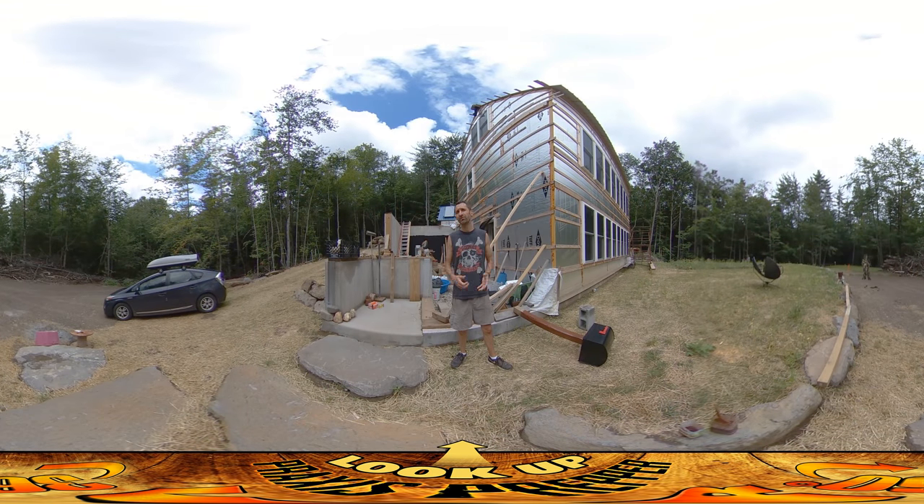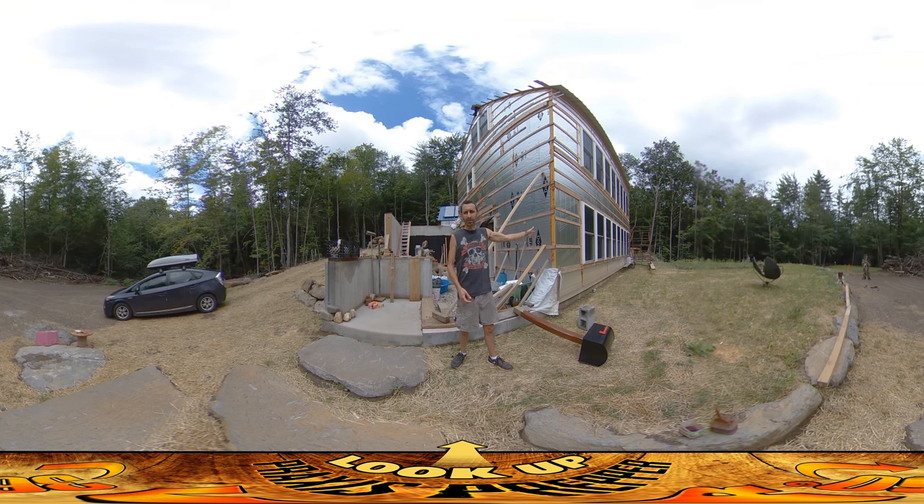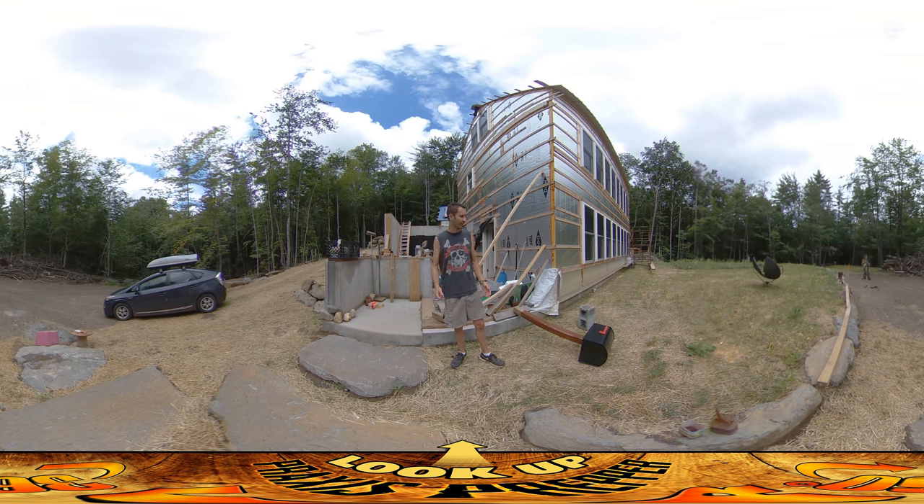Hey everybody, this is Praxis and I'm finally outside. It's been a while since I've been outside for a video, but everything going on inside is kind of redundant — it's just more stone work, putting in more cabinets, nailing them into the floor. I finally got some more Ramset nails to finish that up.